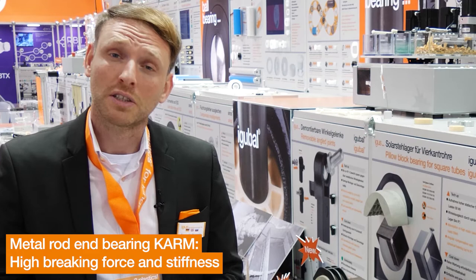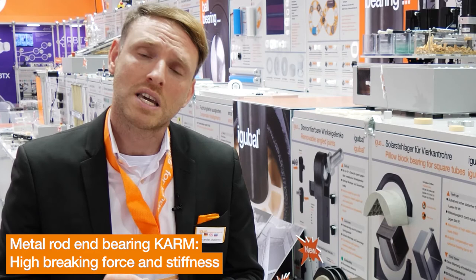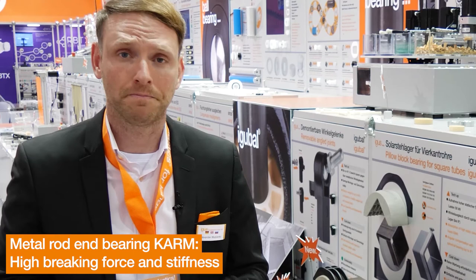The advantages are greater braking force and stiffness than both the metal rod end and the plastic rod end. The housing has five times higher braking strength than the standard EGOBAL G. There is no lubrication needed, it prevents dirt build-up, and it is lighter than a metal bearing.